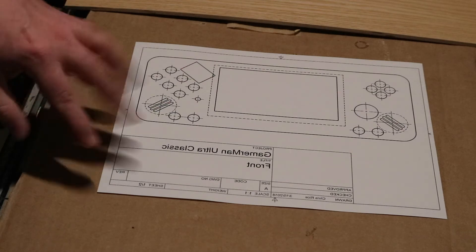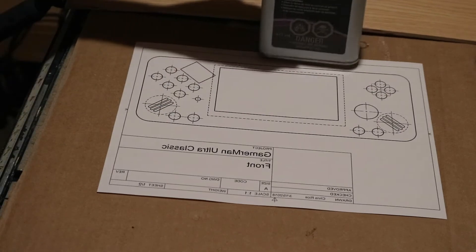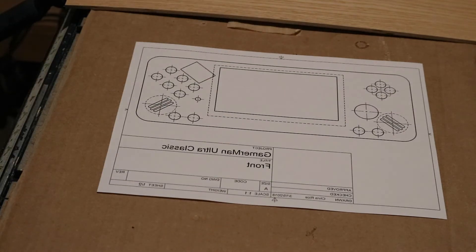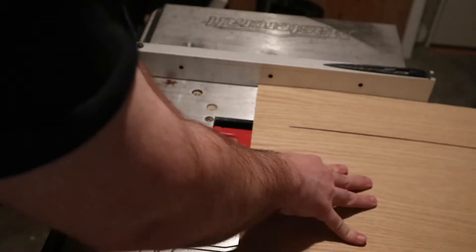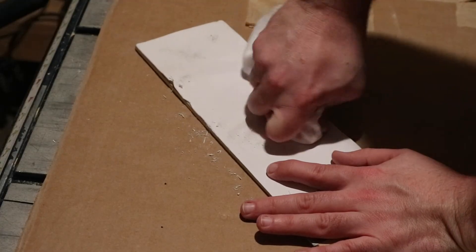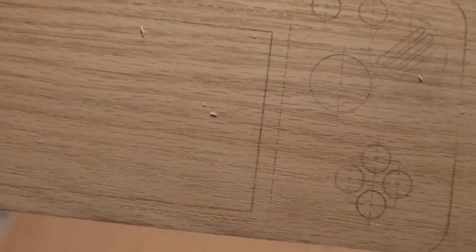You may have noticed that all the text here is mirrored — this is backwards from what was in my drawing. There's a very good reason for that: I am going to attempt to use acetone to transfer the toner to my piece of lumber. This is basically just here to act as a guide to help me cut everything out and drill things out.